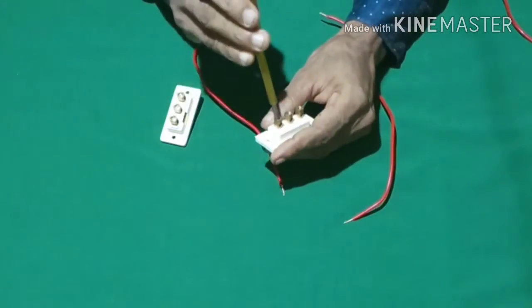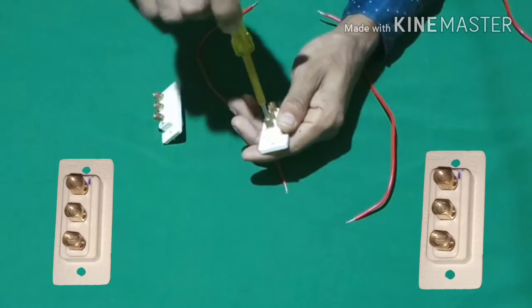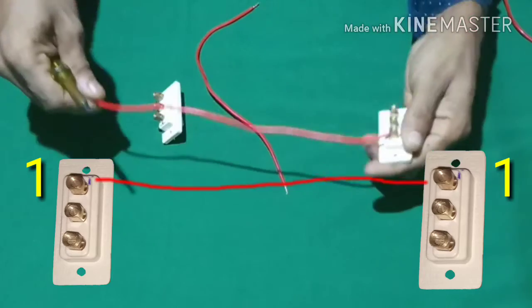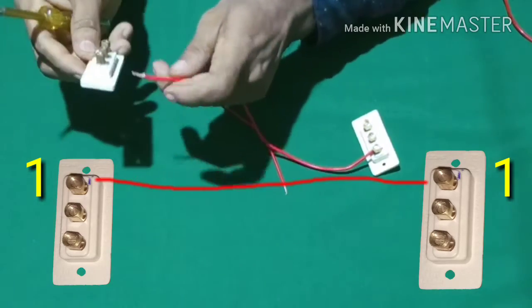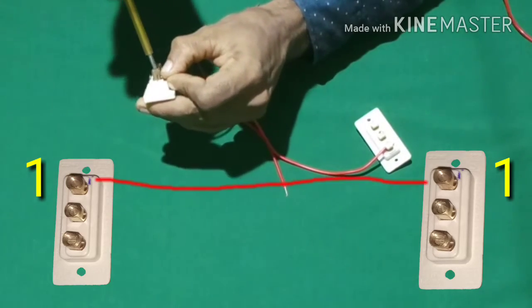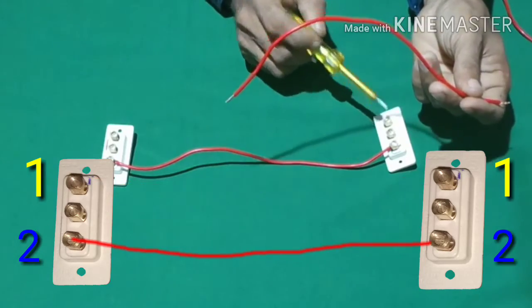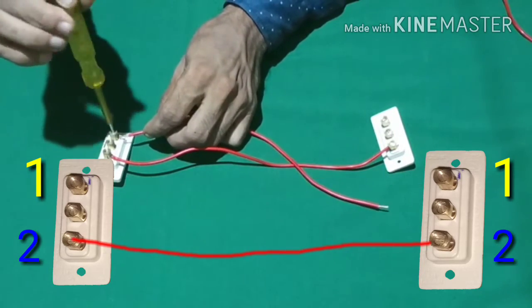I am going to put this in the back of the screen. Here, one wire is connected, but the other wire is also connected.